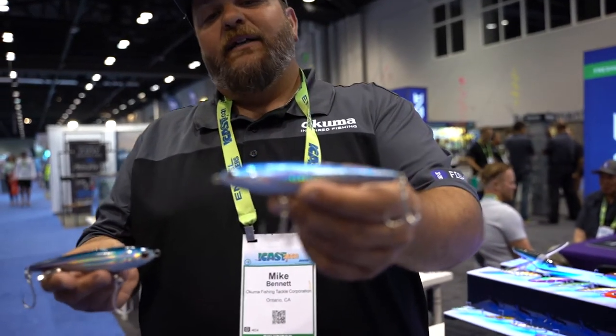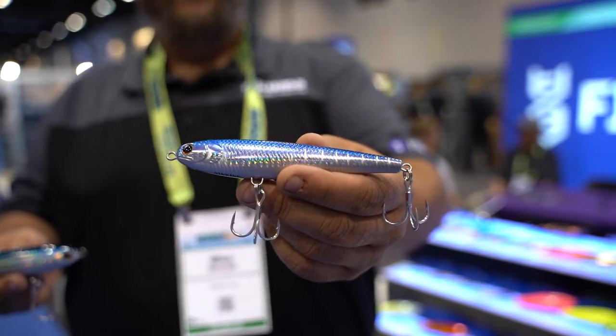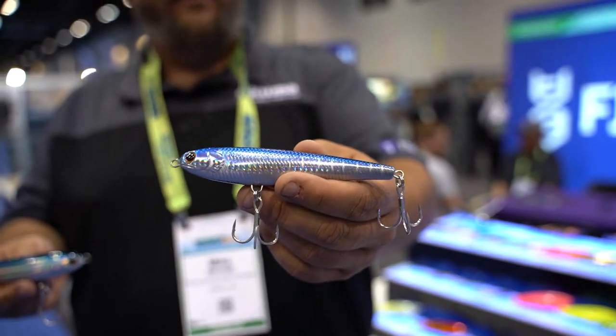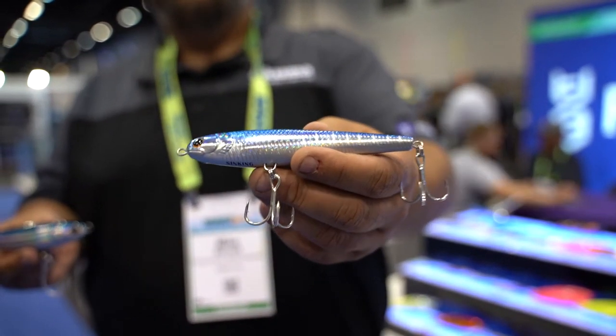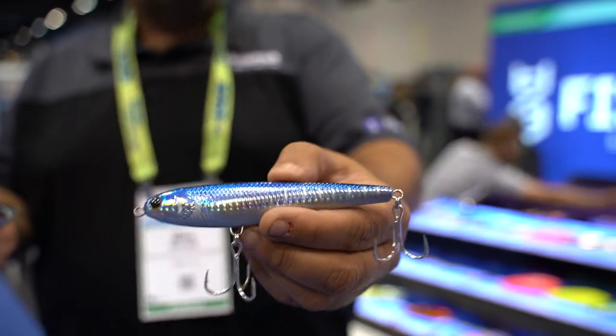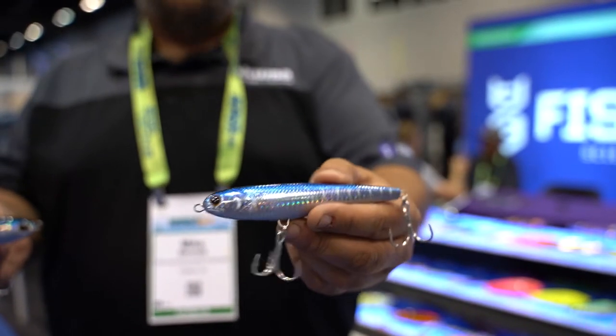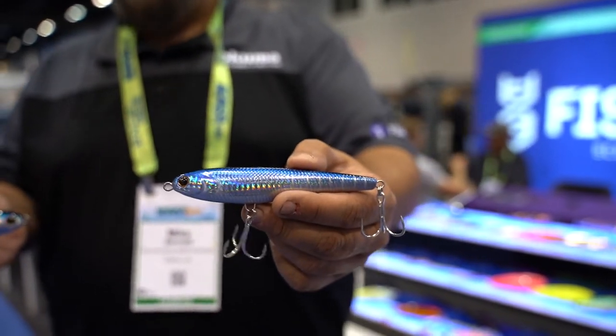We have the wing stick bait. This is a great subsurface stick bait. Everything is rigged with Owner 2x hooks and Owner HD split rings. It has a very centered balance, so on the sink it slow flutters down. On the retrieve with that center balance, the head gets that pivot point — it's a very erratic stick bait.